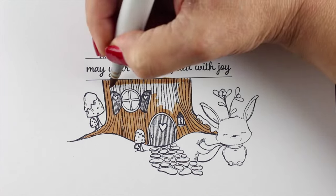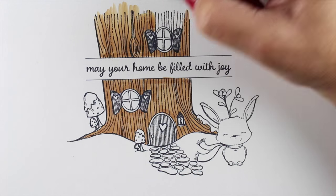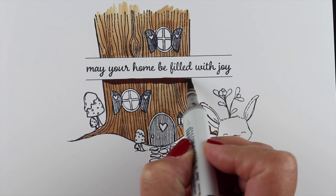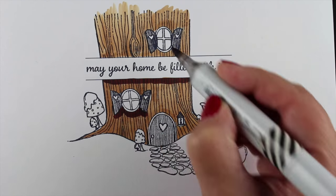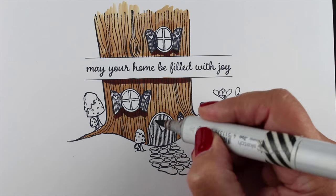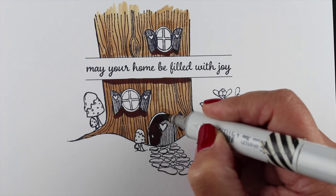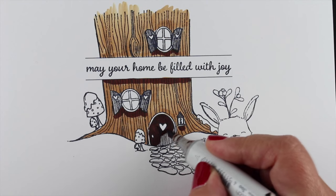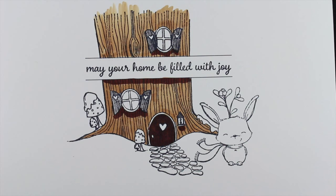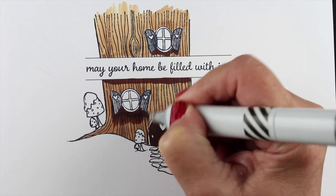This card is actually made of three different stamps. The little bunny is called Fawn. The tree house includes all those parts - the little path coming out, the little toadstools and everything. And then the sentiment is in a separate stamp. What I did was stamp each piece onto some tracing paper first, then pop them on, trim or rip them out, and start moving things around until they work on a card-sized piece.